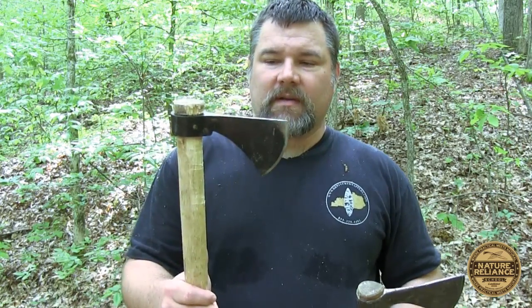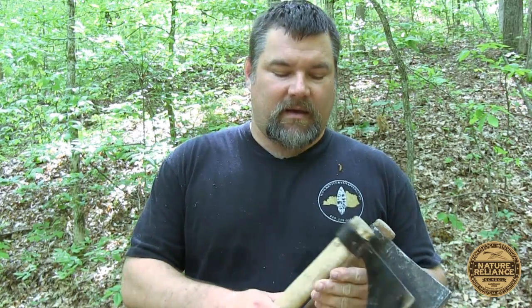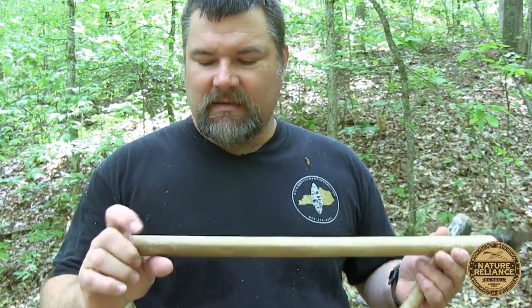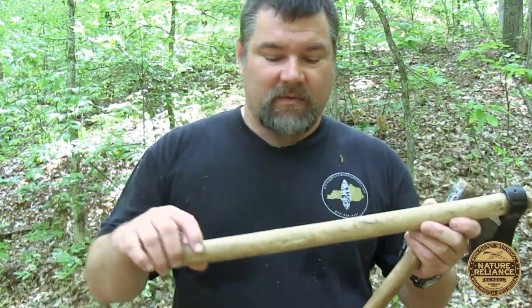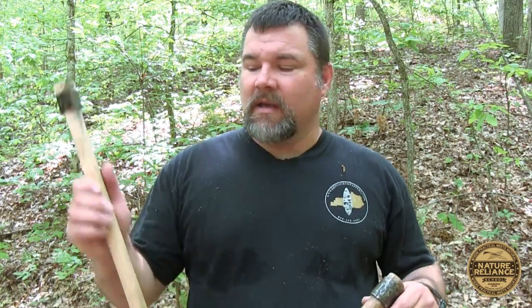The Cold Steel tomahawk is probably a good way for a beginner to get started — it's a lot less expensive, and if it's in your budget, get it. If you can get the Beaver Bill, get it; if not, get the Cold Steel Frontier Hawk. Be prepared that you're going to need to buy some extra handles because you're going to bust them up. The handles I recommend are either hickory or ash — those are going to last considerably longer. The Beaver Bill hawks come in hickory and ash as well, so you can try those out. They're incredibly hard woods and good choices.